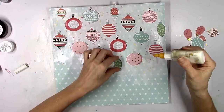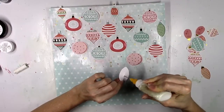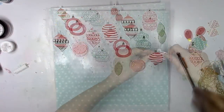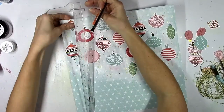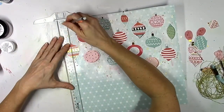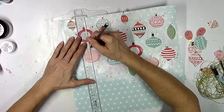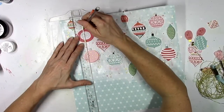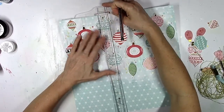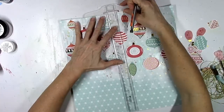My thought was, at first I wanted to add foam adhesive behind all these and raise them up off the page, but then I decided not to because I wanted to do some stitching. So in order to do that, I want the lines to be as straight as I can make them. I'm going to use a pencil and my ruler here just to draw a light line from the top of each ornament to the top of the paper.